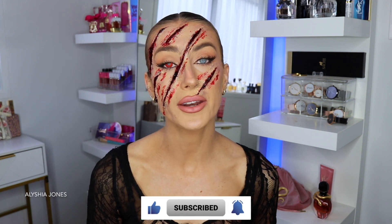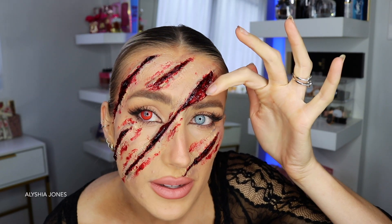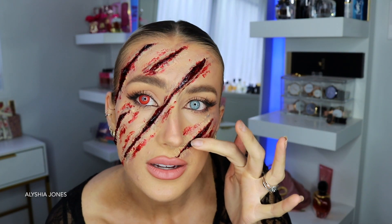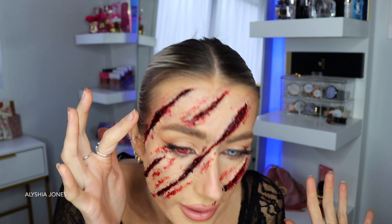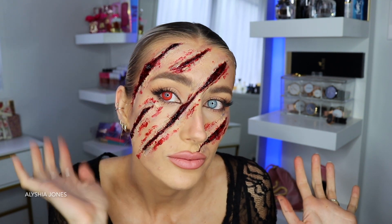If you want to see more of these videos, please give it a big thumbs up and subscribe to my channel — it would mean so much to me. I upload every Monday at 3 a.m. New Zealand time, and YouTube Shorts every other day. You can open up these flaps — you'd probably freak people out like this! You'd probably have to give people a warning, but it's quite 3D.